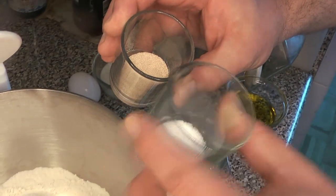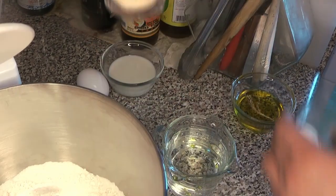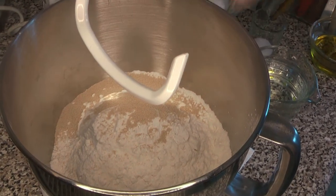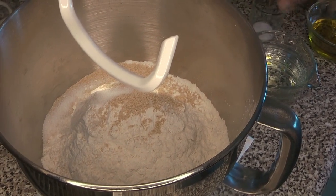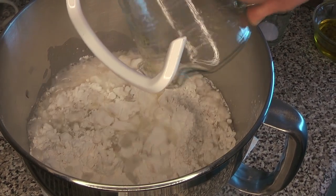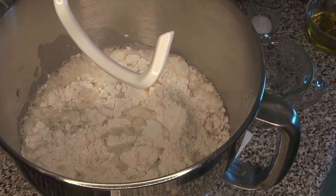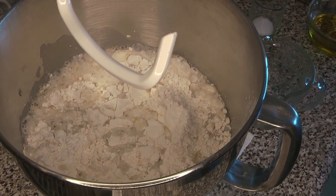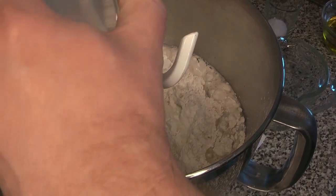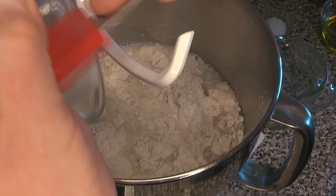If you have non-instant yeast, you will need to bloom it. We're going to add the yeast first — you can see the salt there. We don't want to add the yeast and the salt at the same time because the salt will kill off some of the yeast. So we're going to add the yeast, the sugar, the water, and the milk in there as well.